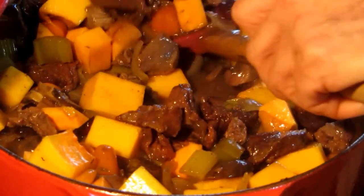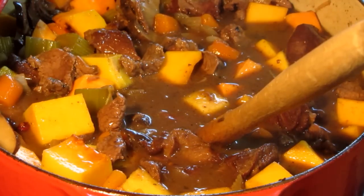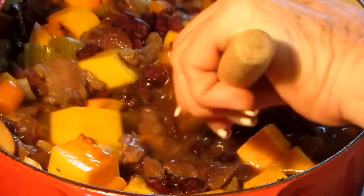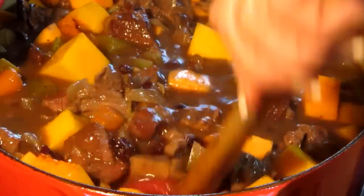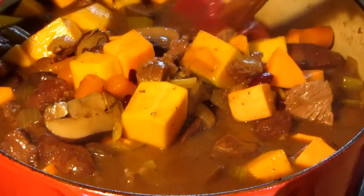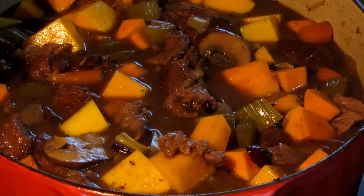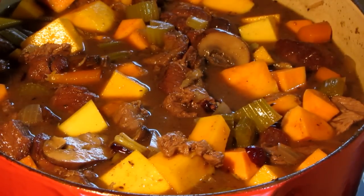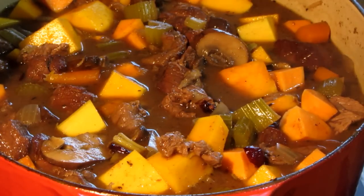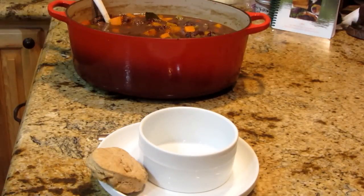I might add another handful — this is a big pot of stew. Got all kinds of textures; those cranberries get really soft and change from a dried cranberry as they cook. We're going to let this simmer for another hour with the lid on. This cast iron holds a lot of heat, so stay tuned for the end result — it's going to be delicious.